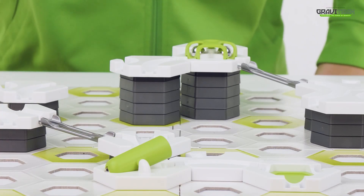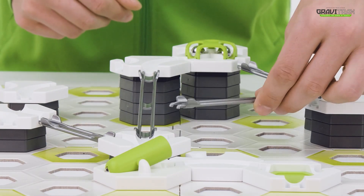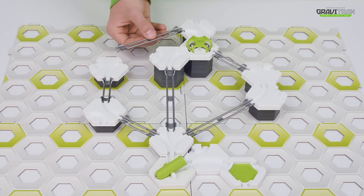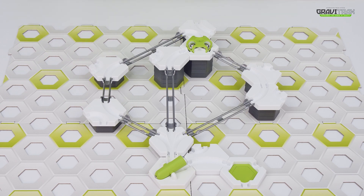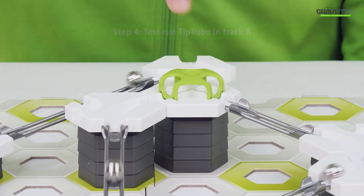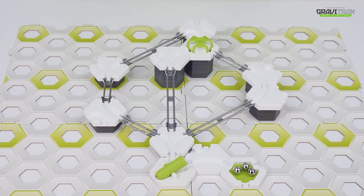Just like this! Step four: time for a test run! Launch your marbles into the Tip Tube to see it fire them all out in one go.